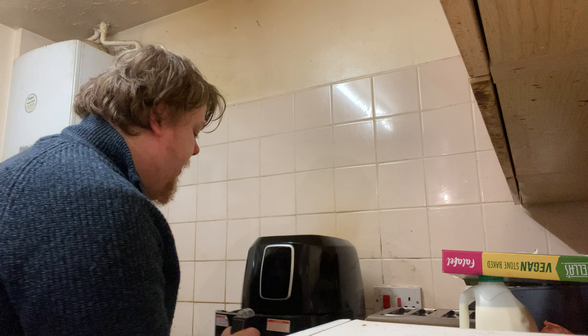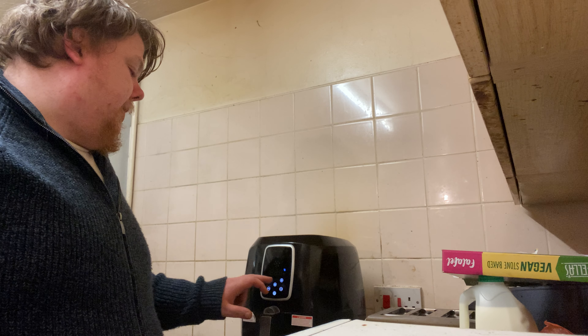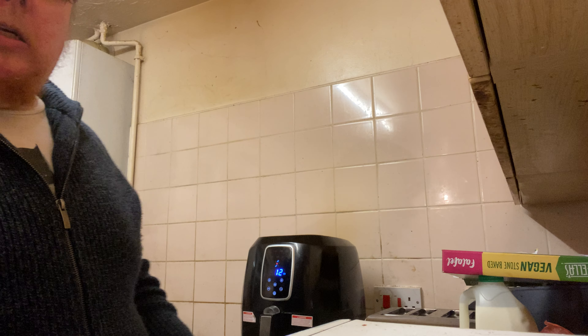This is my Pro Breeze air fryer — I think it's about 4 or 5 litres. I bought it last year while my mom was in hospital because I thought it'd be a lot easier, and because I don't like using a conventional oven. It's a fantastic way of cooking. I'll put it in at 200 degrees — that's the highest it goes — for 12 minutes, and we'll see how it does.